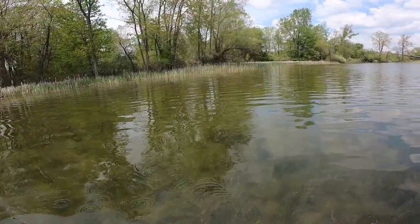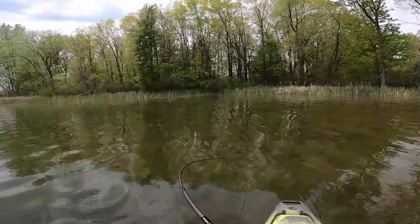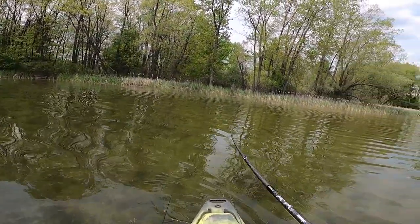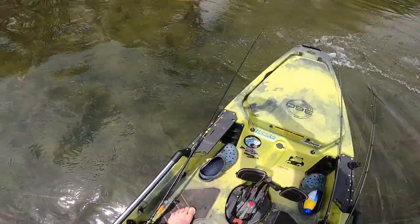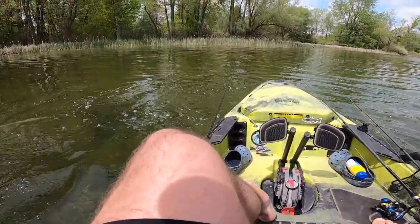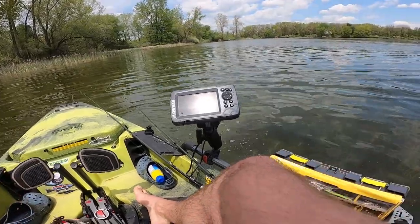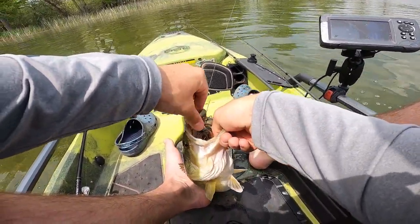Alright, enough tech talk — let's get out on the water and see how this thing performs. Let's go. Get in here — nice one! Yes! Choked it!